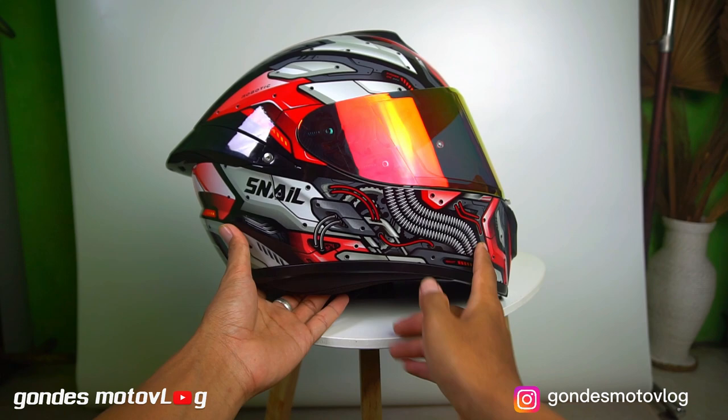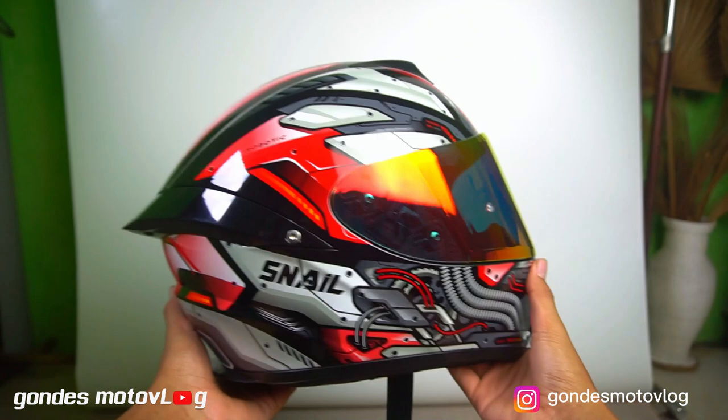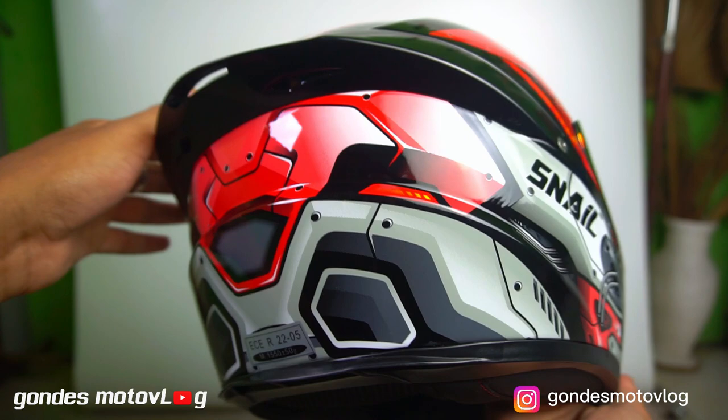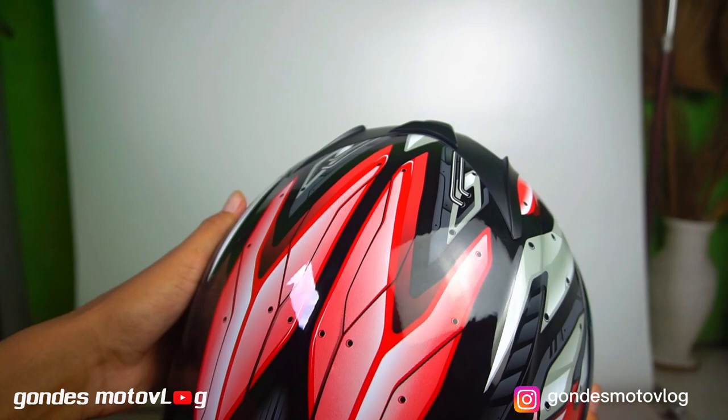Langsung saja kita bahas dari segi keamanan. Jadi, helmet Snell FF-S2 ini sudah menggunakan bahan ABS yang ringan, kuat, dan kokoh. Dan tentunya, helmet ini juga sudah lulus uji dengan sertifikasi ECE dan SNI. Dengan fitur keamanan yang baik tersebut, pengguna helmet ini tentunya bisa merasa aman dan nyaman saat menggunakan motor.